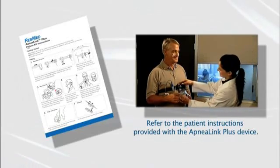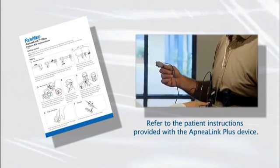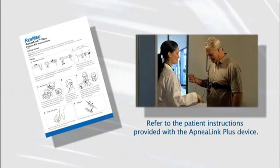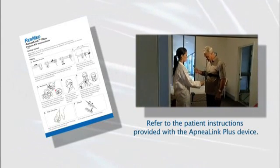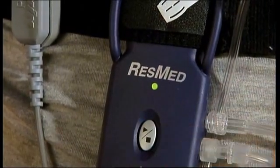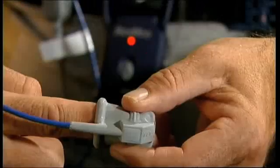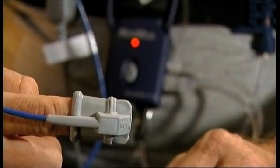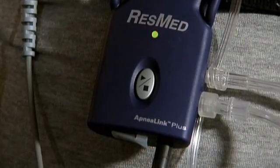If you like, your clinician can provide more information on the operation of the ApneaLink Plus — the more you understand, the more likely you are to enjoy total success. Turn the ApneaLink recorder on by pressing and holding the on switch until the green light illuminates. This will dim around 10 minutes after recording begins. If the light shows red, check that the pulse oximeter and finger pulse sensor are properly connected — once corrected, the light will show green after a few seconds.